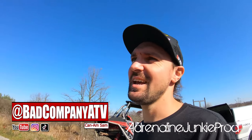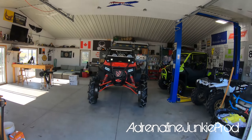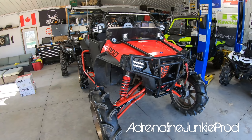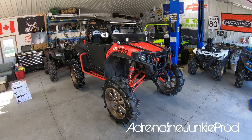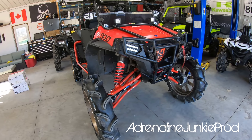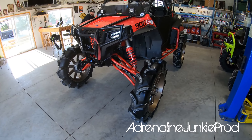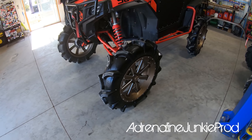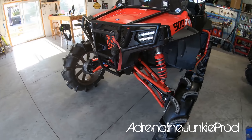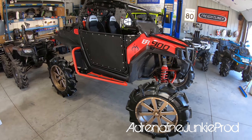Sam's a Can-Am guy that owns a Polaris Razor, but he offsets it with a bunch of Can-Ams. Look at this shop though! We've got the 2012 — is it 900 XP? — on four-inch portals with a five-inch High Lifter bracket lift and Super ATV. What size tires are these? 37s? And 22-inch wheels. Holy cow, this thing's a beast.